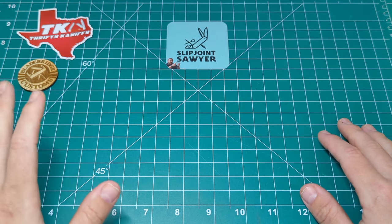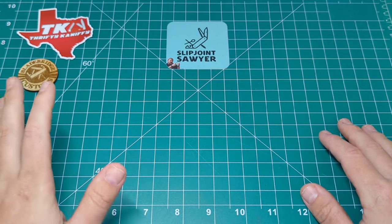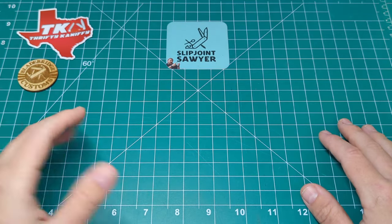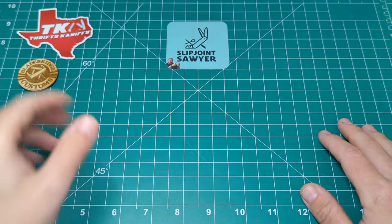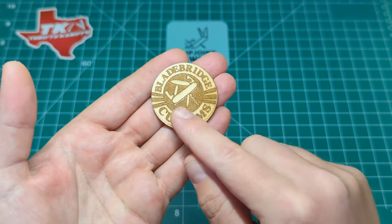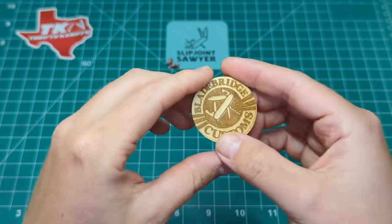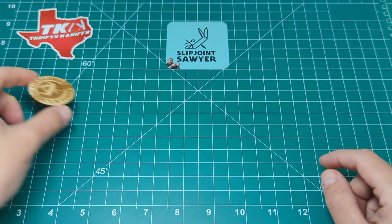So I got Dan to knock me up a custom one with pretty much the same specification, just a couple of different design changes rather than changes to the tools. That was Dan over at Blade Bridge Customs - make sure you check out his website, he's going to be dropping some really cool stuff there very soon. He's also on Instagram under the same name.